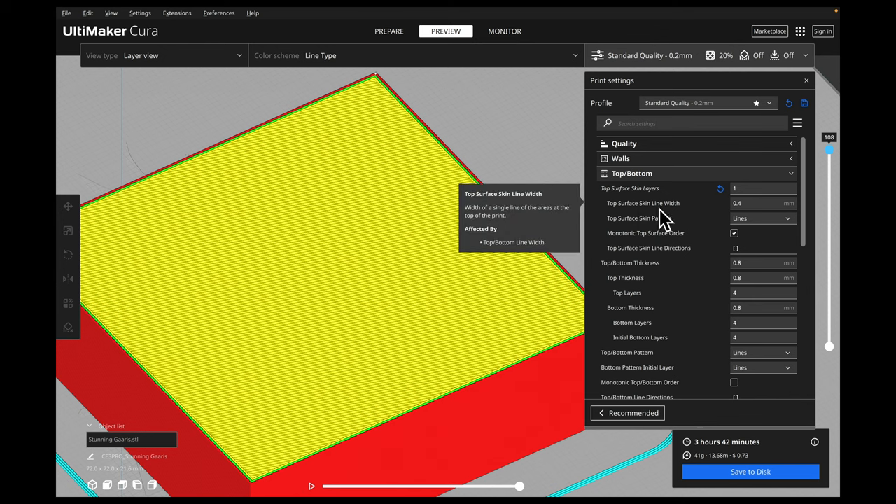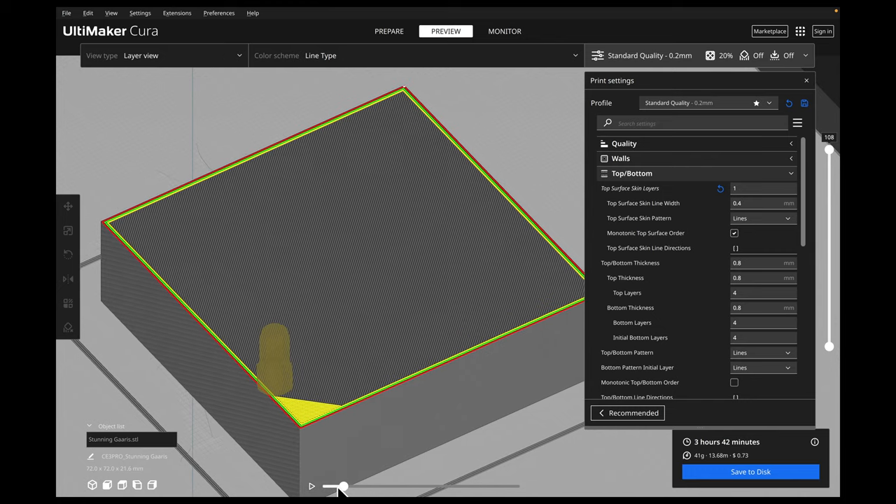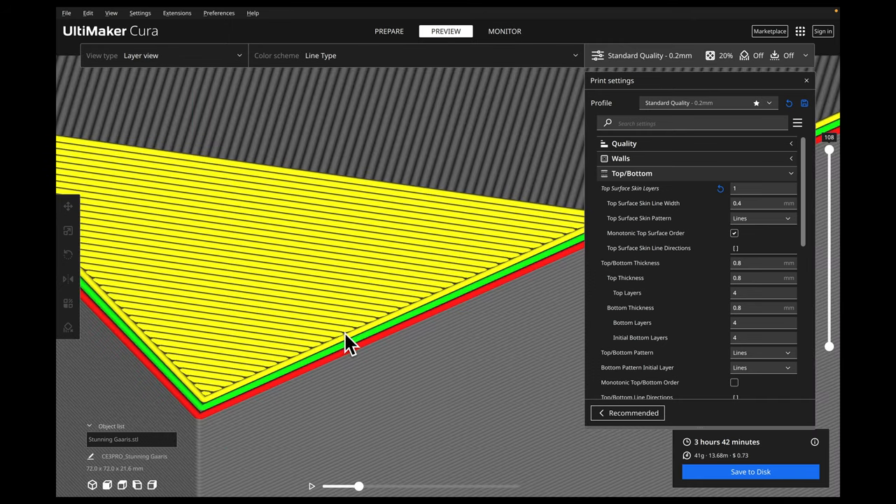When it comes to our top surface skin line width, this is whatever your typical line width is. I have a 0.4mm nozzle, which means I want my line width set to the same diameter for my top surface skin line width. The next thing we have is our top surface skin pattern. We can change the pattern — right now it's just lines, going back and forth. If we go to the drop-down, we can do concentric or zigzag. Lines are just separate lines the nozzle prints — they are not connected in any way.